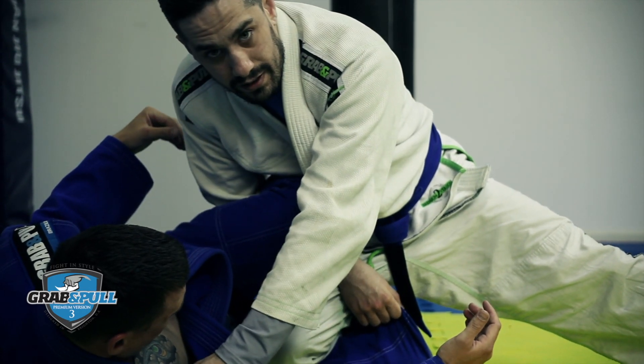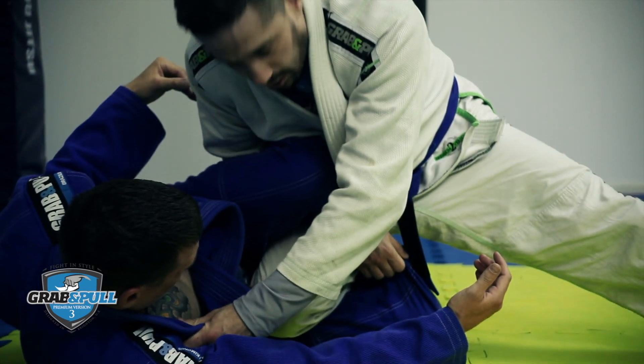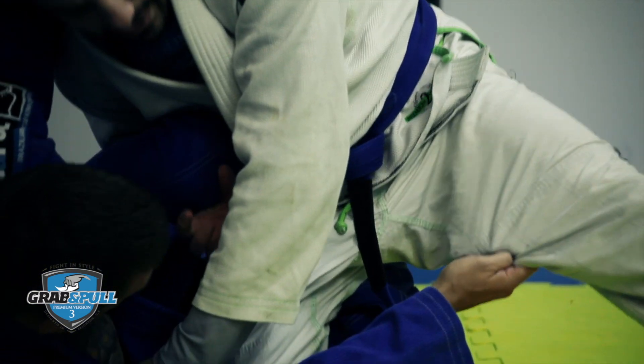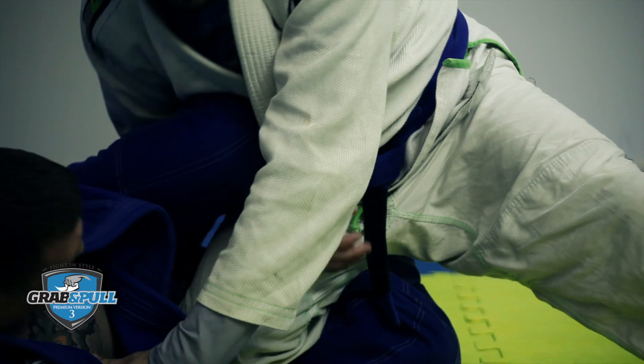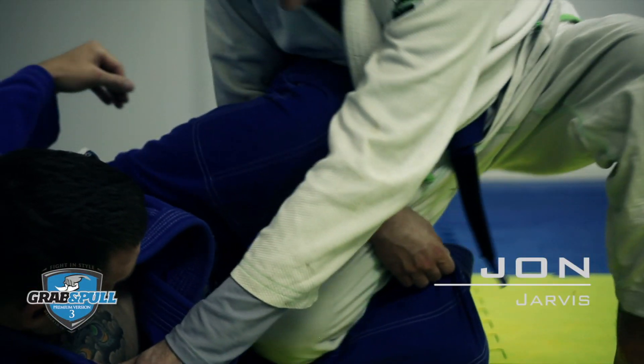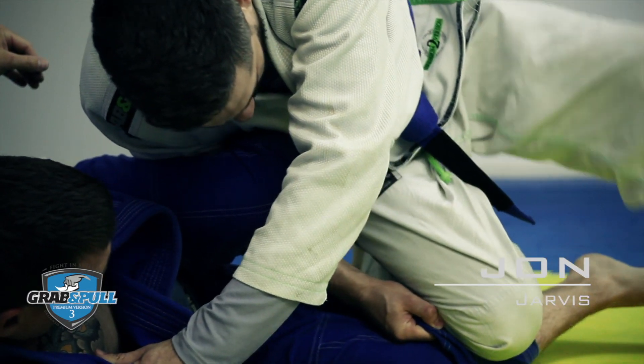Look at my right knee — this is a very important detail. I'm not going to come in and smash and try to knee slide from there and let go of that grip, because it gives him more control. We're going to keep the grip. My right leg is going to come out and then come over the shin.